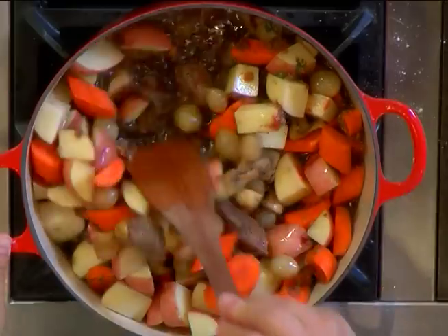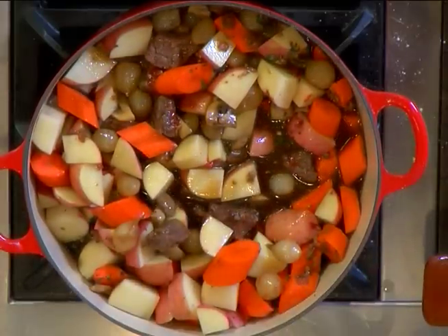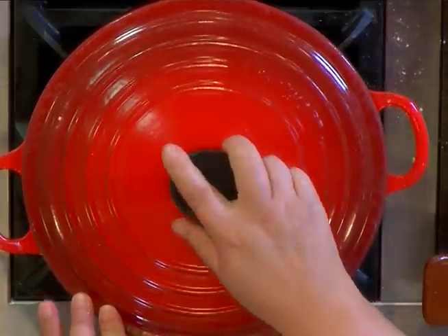We're going to bring this up to a simmer, then turn the heat down to low, cover it, and let it cook for three hours until the beef is nice and tender.